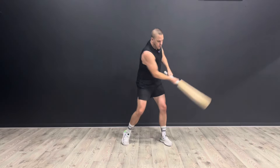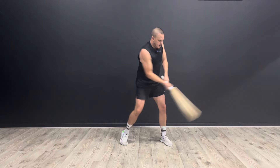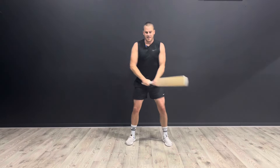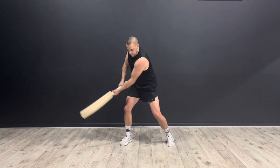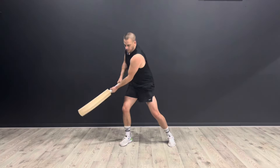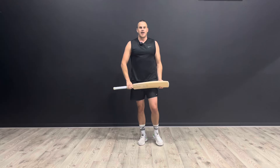Rotate your body and repeat the movement. Make sure that you do this exercise on both sides for even balance, and it is such a great exercise to put inside of a circuit workout.